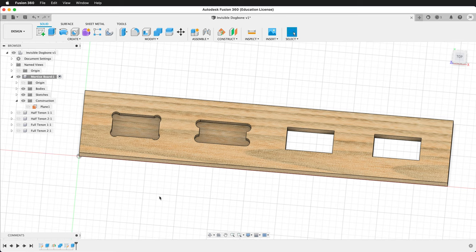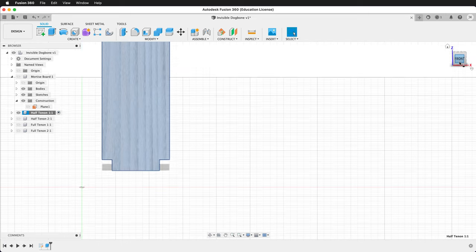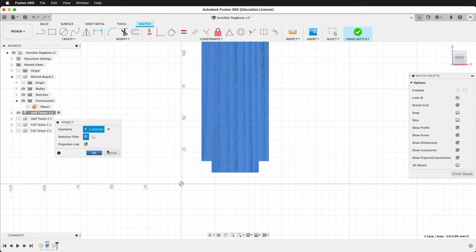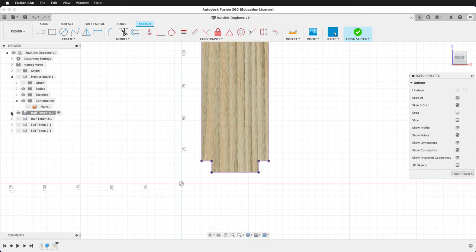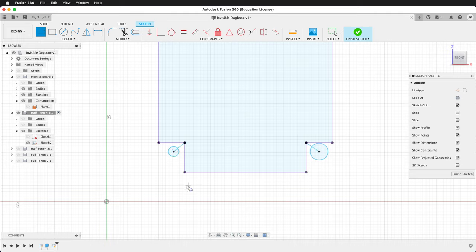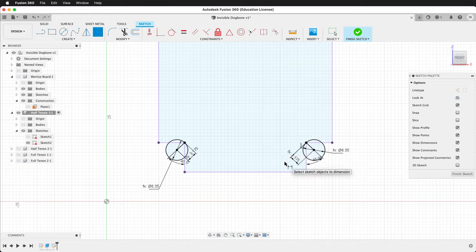Let's create these on the tenon boards. Show Half Tenon 1, activate the component, right click, isolate. Look at it from the front and create a sketch. Press P to project, then hide the body. Draw the traditional dog bone — two circles, with a line from each to the corner. Dimension the lines at 45 degrees, each circle to bit, and the line to bit divided by two. For traditional dog bones, it's easier to use the dog bone plug-in, but we need that at the very end of our process, after the CAM layout.